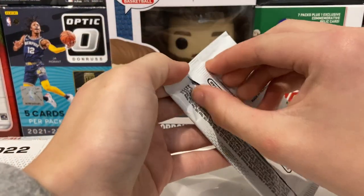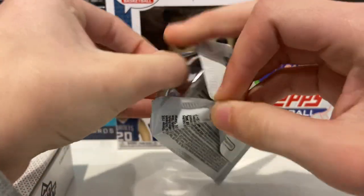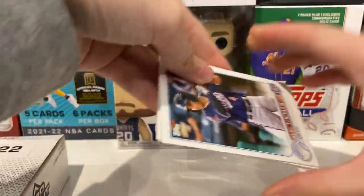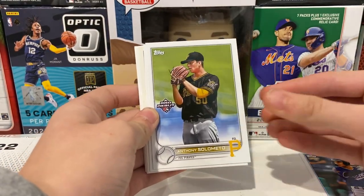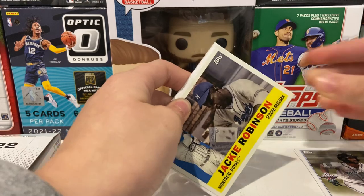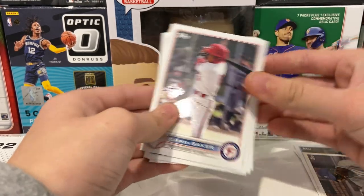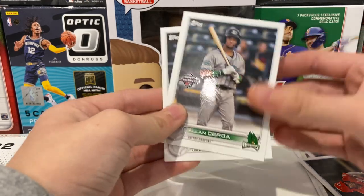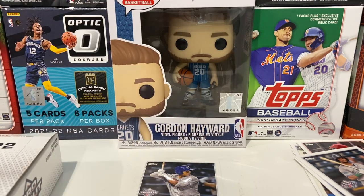Here's our first pack. Hopefully we'll get some good things in here, maybe a Henry Davis auto — that'd be amazing — and maybe some good parallels. So the first one we have is Alec Thomas, Anthony Solomento, Jose Torres, a Jackie Robinson insert, Darren Baker, Jay Allen, Alan Cedra, and JC Correa. I like JC Correa, so we'll set that off to the side.